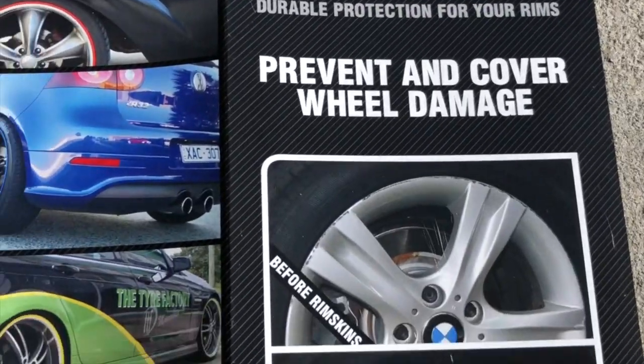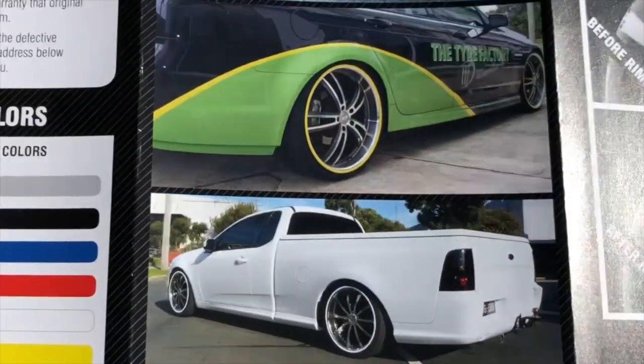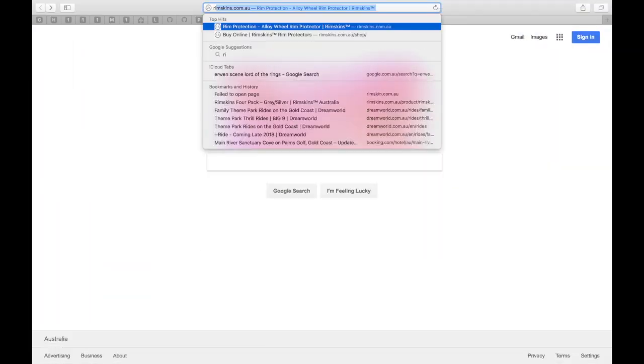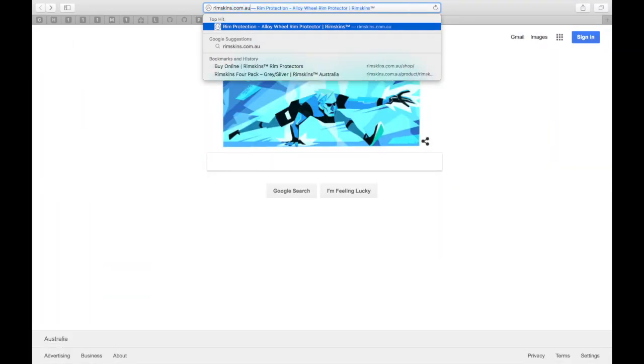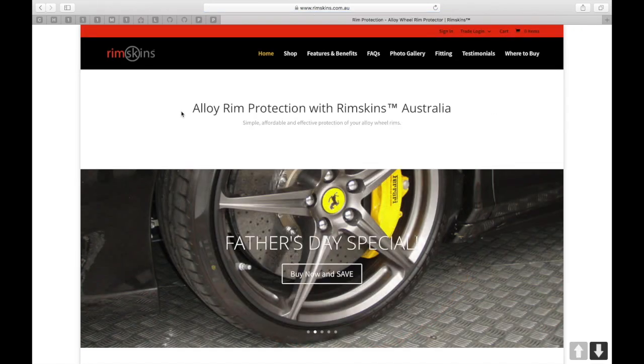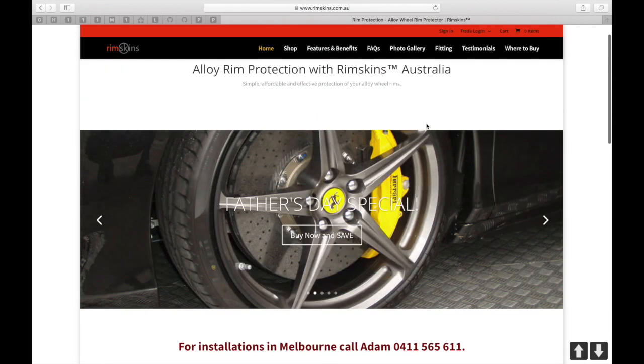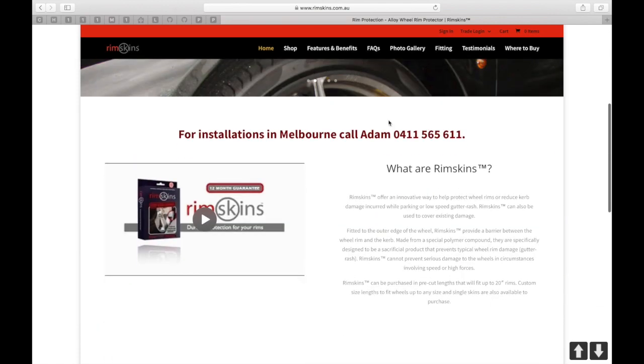Rimskins.com.au — and it is a great Australian invention. I have to make a disclaimer here: I am not associated with Rimskins, nor are they sponsors of this video or my channel. I just found them on the internet, thought it was fantastic, and wanted to share my experience with you.